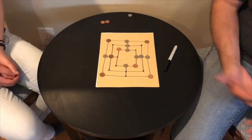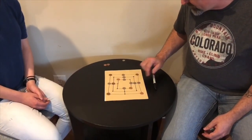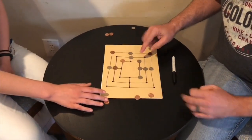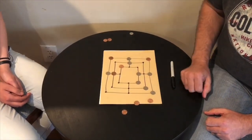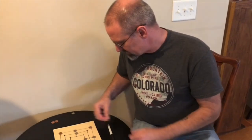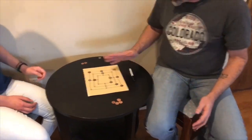And on and on until somebody basically loses all of their pieces. You can do three in a row like she has here — you can have three in a row like this, or three in a row like this. Each of those counts. So let's say Elise gets me down to the point where I've only got three pieces left — she's skunking me.